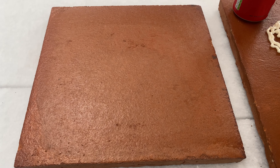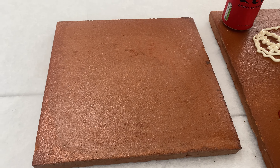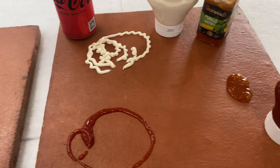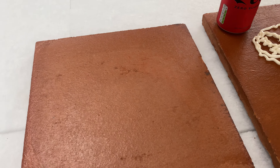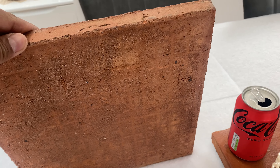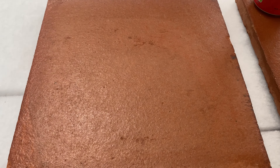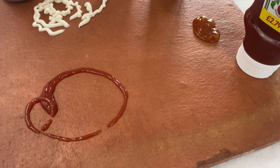This is the Baked Earth Spanish pre-sealed terracotta, which comes in two sizes: the 30 by 30 centimeters and the 40 by 40 centimeters. As you can see, these tiles have a matte finish, and each tile has its own color variation.